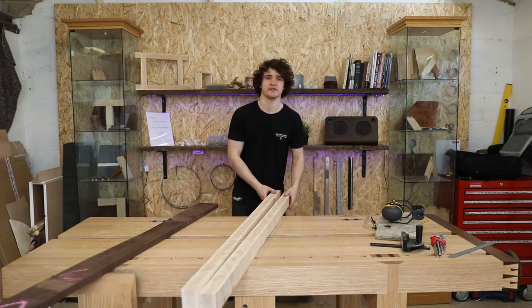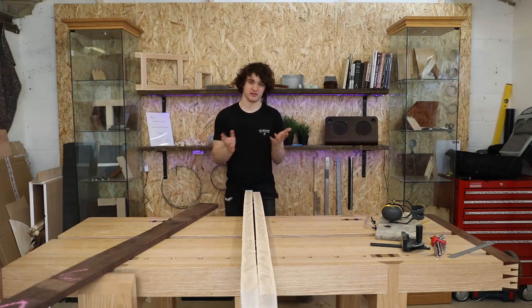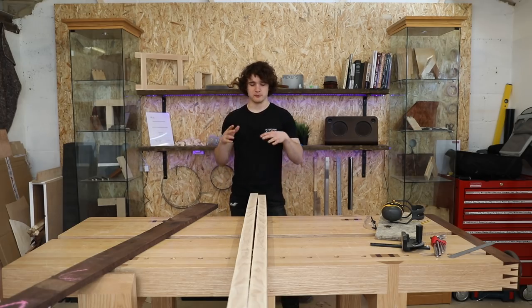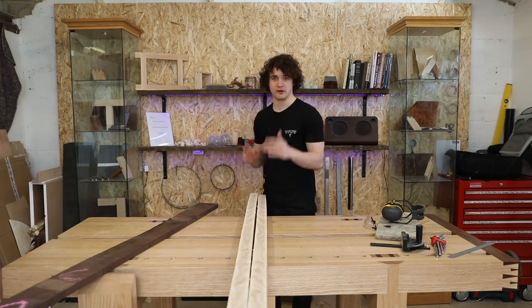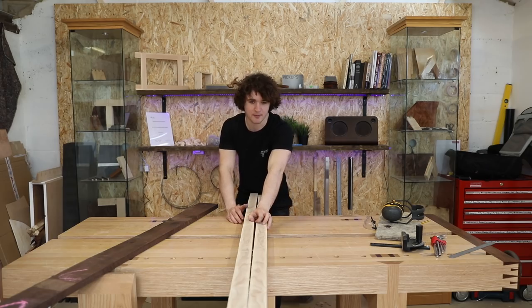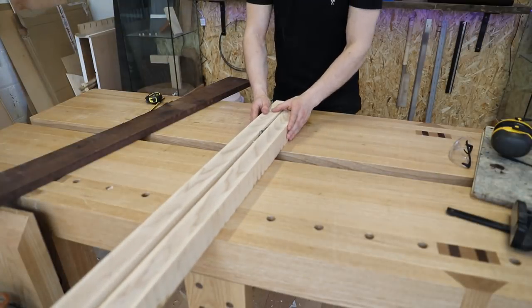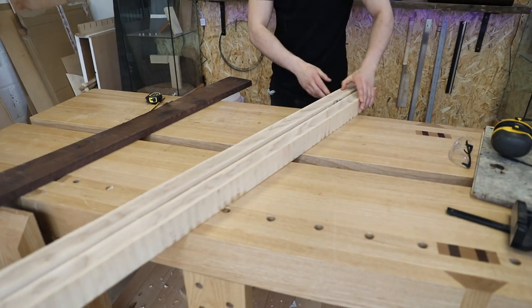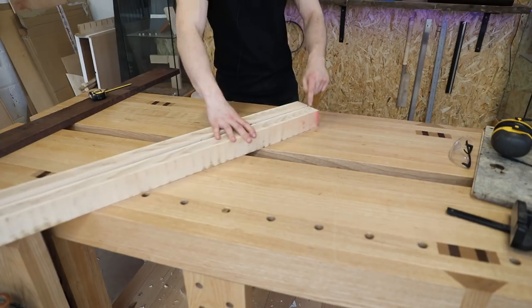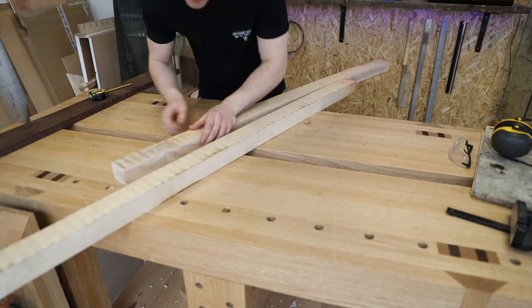These bits of ash are quite bowed — you can see there's a massive hollow between them even though they're touching at both ends. We can plane that out, but to minimize how much material we lose I'm going to cut this to a rough final size, still oversized but a little shorter to bring the ends closer and reduce the gap. We've got a pretty nice book match here since these came from one saw cut, giving a mirrored grain pattern. I really like the Cathedral pattern on this end, so let's see which end needs to come off.